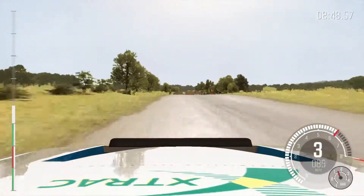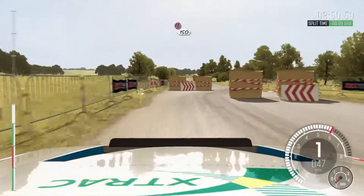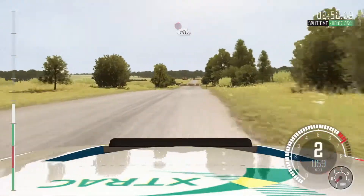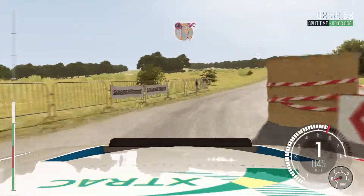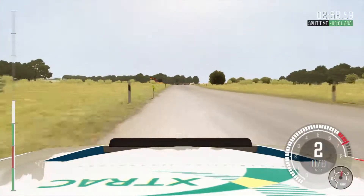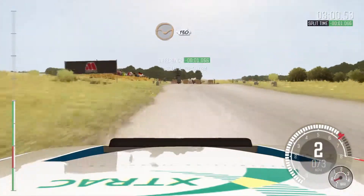150. Portion tight, chicane, right entry. 150. Portion turn, open hairpin right, don't cut and down. Rocks on exit. 130, through dip.